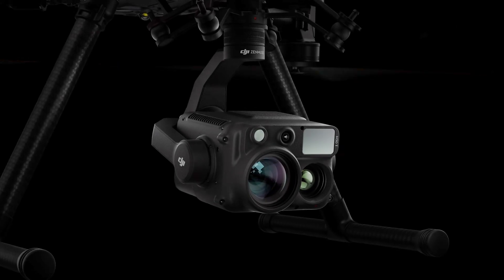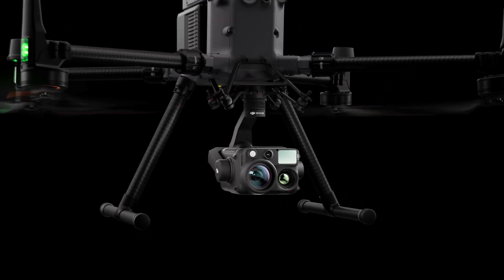Today I'm going to tell you all about DJI's latest payloads for the Matrice 300 series drones. Stick around.